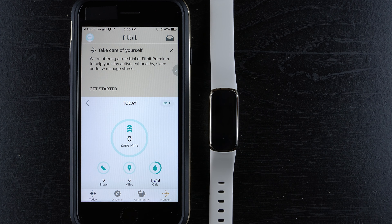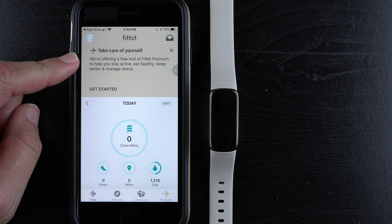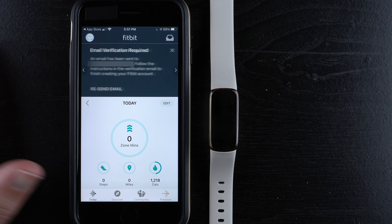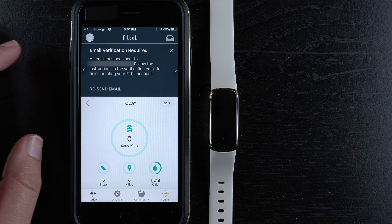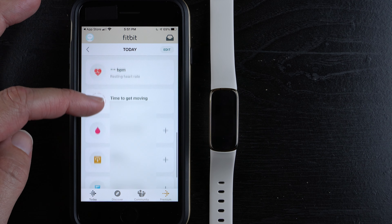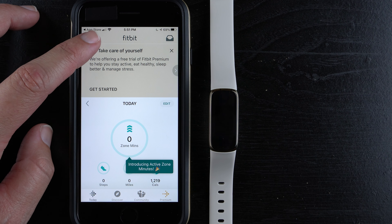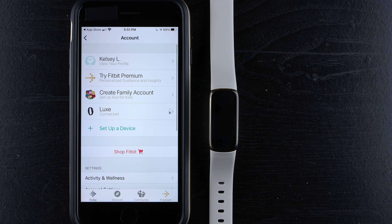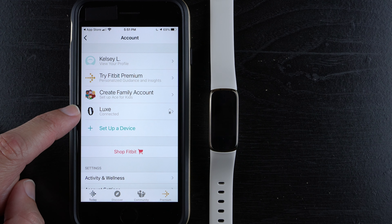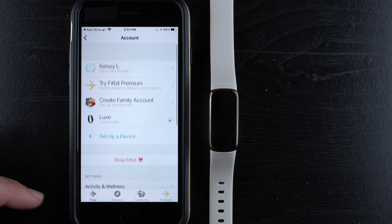Here's what the Fitbit dashboard looks like if you've never had a Fitbit account. There are notifications including another Fitbit Premium free trial offer. If you set up a new email, there will also be an email verification notice. Scroll down to see your dashboard and all the metrics. To access account settings, tap the profile icon — that's also where you can start premium later and access general Fitbit settings.